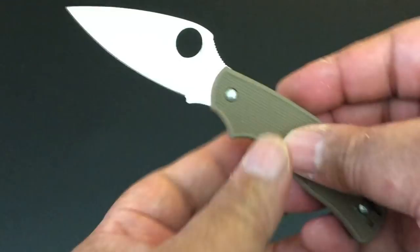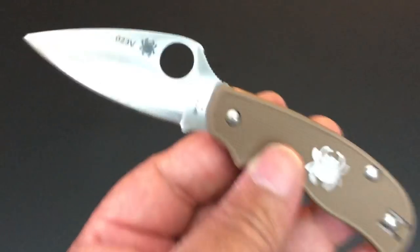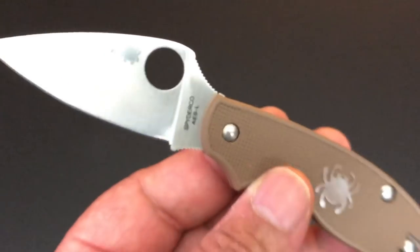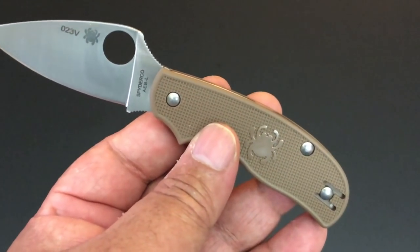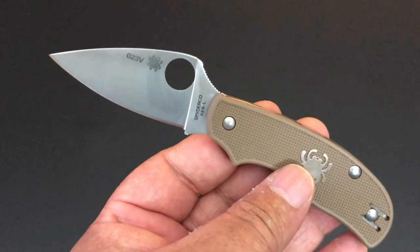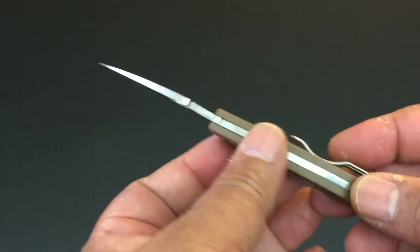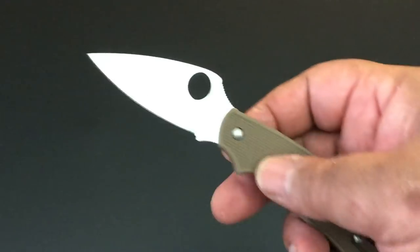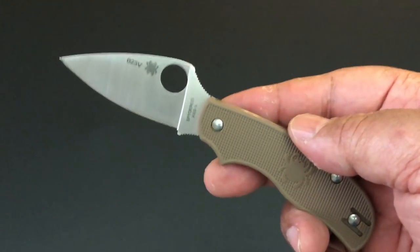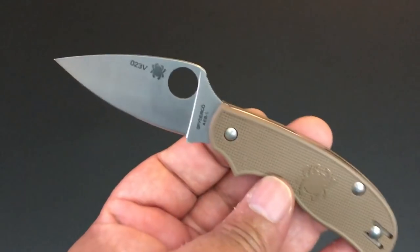Of course the big thing here is the AEB-L steel — that's why it's a Sprint run. A Sprint run is a limited edition Spyderco, usually around 1,200 knives, give or take a couple hundred. We don't know exactly how many — unlike, say, buying silver coins from the U.S. Mint where they tell you exactly how many they'll mint. This is limited, and it's limited because the variation is the AEB-L steel.